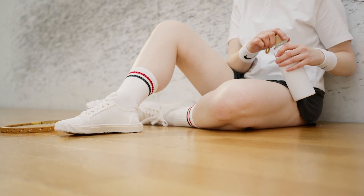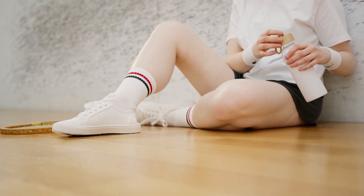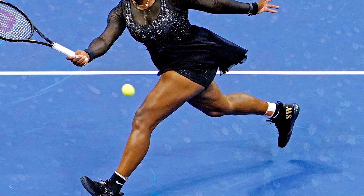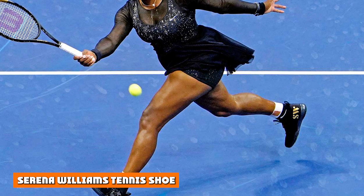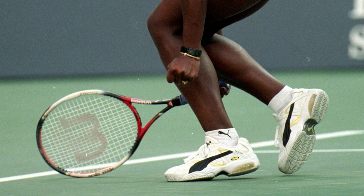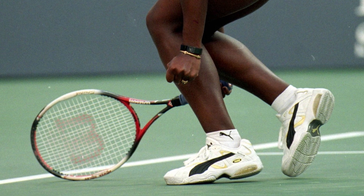If you want to learn more about the iconic Serena Williams look, we need to discuss the Nike Flair 2 HC model. The exact shoe Serena Williams often wears is the Nike Flair 2 HC, and for various good reasons.